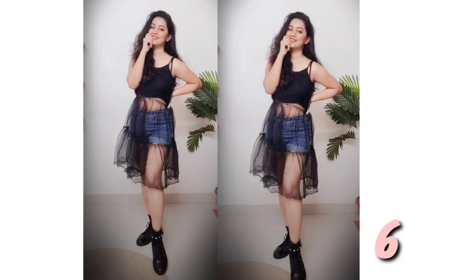Number 6: I have made a sheer transparent net top. I made a tie top, a tube top, and a denim short to go with it.